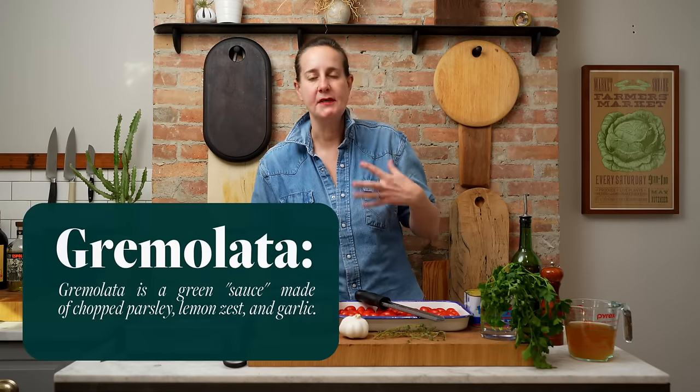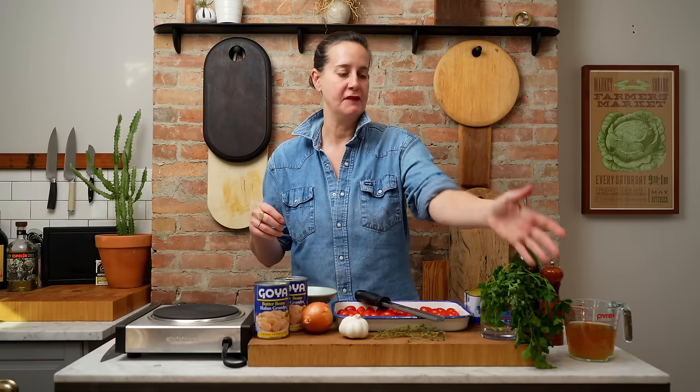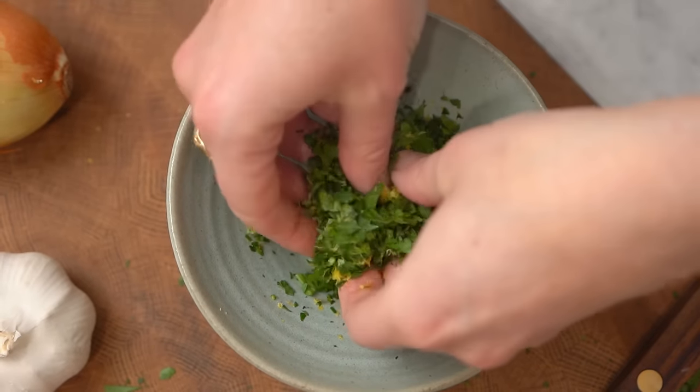The next thing we get to do is make a gremolata-type topping for our stew. I'm gonna go ahead and start picking off some parsley leaves, zesting a lemon, and putting these together in a small bowl, and with your hands just toss it until everything is working well together.